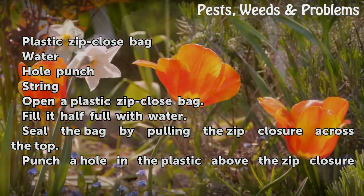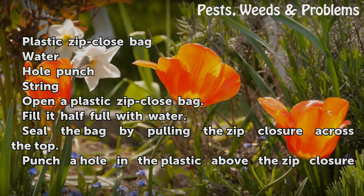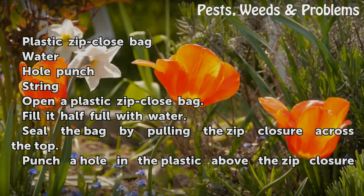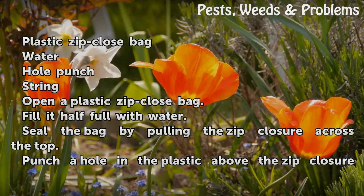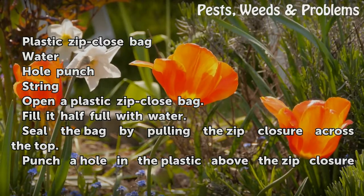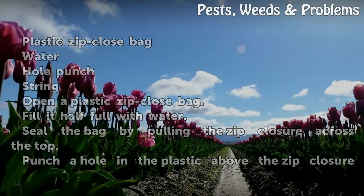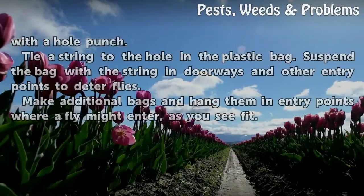Things you'll need: a plastic zip-close bag, water, a hole punch, and string. Open a plastic zip-close bag and fill it half full with water. Seal the bag by pulling the zip closure across the top. Punch a hole in the plastic above the zip closure with a hole punch.